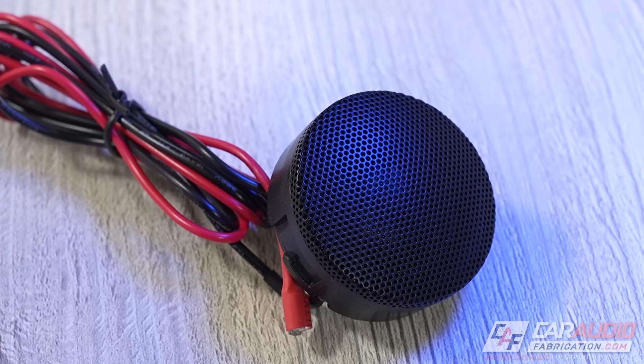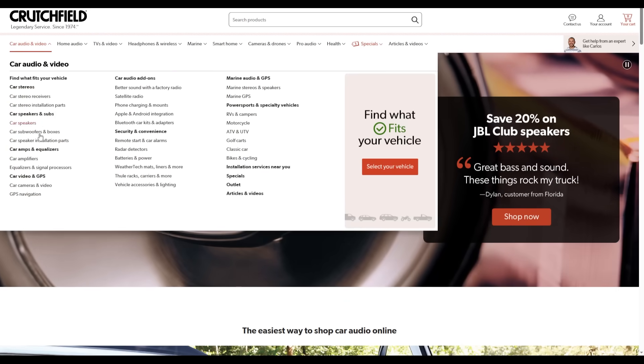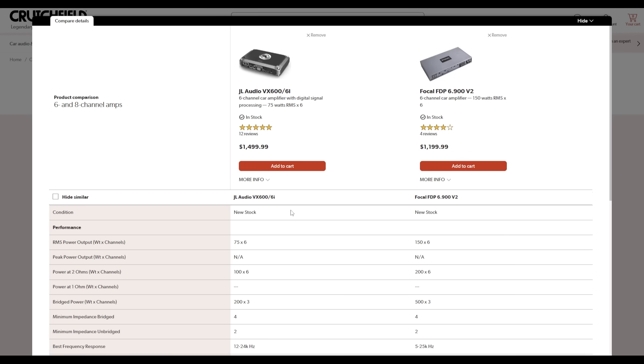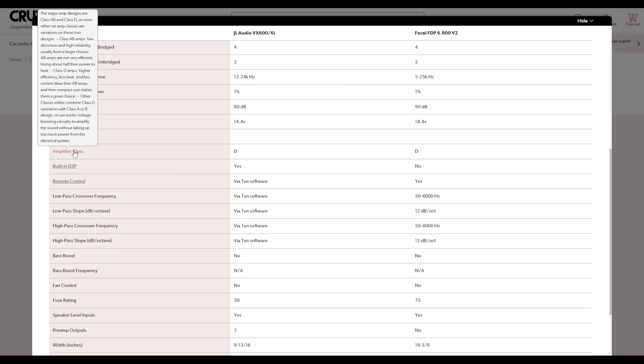When shopping for amplifiers, a really good resource is our show sponsor Crutchfield. On their website, use the compare button to see all details side by side — including explanations of amplifier classes like Class D and Class A/B. You can also save on your next purchase with the special Car Audio Fabrication fan offer linked in the video description.